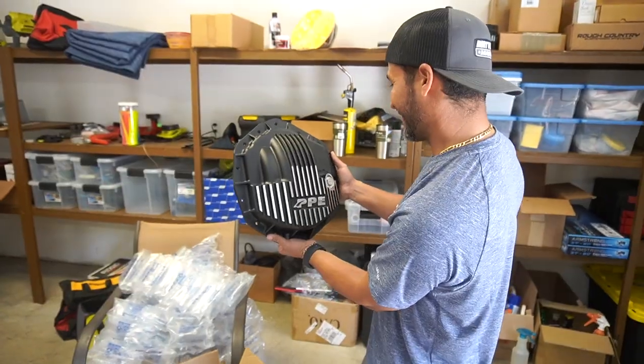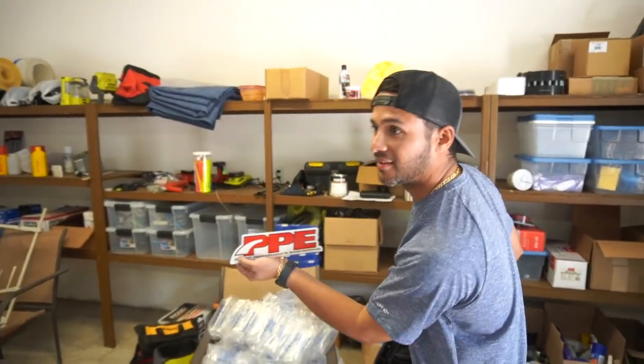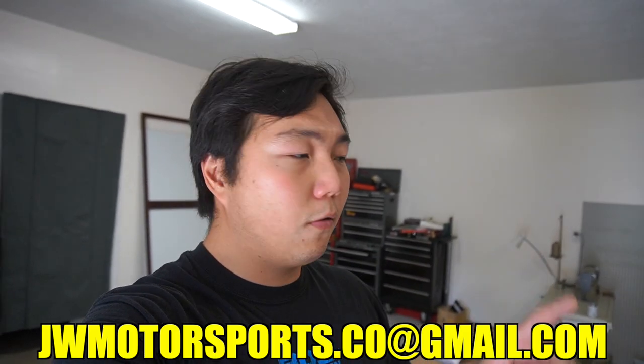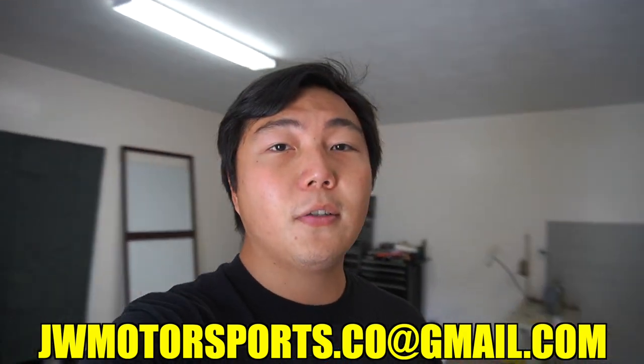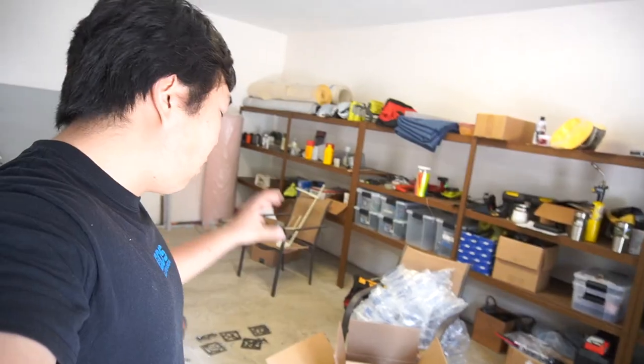Thank you, bro. So we got another project — get it installed. And it comes with a sticker. If anybody out there needs PPE diff covers, email me at JW Motorsports Co. or message me on Instagram. I can get it ordered for you. I am a PPE dealer — that's how we got all these diff covers. All my friends ordered the PPE diff covers through me. If any of you guys out there need to order PPE stuff, let me know.